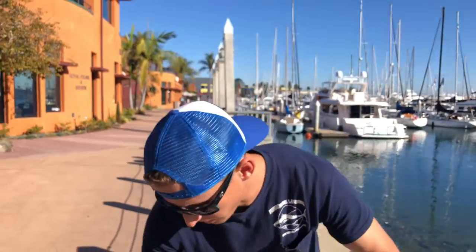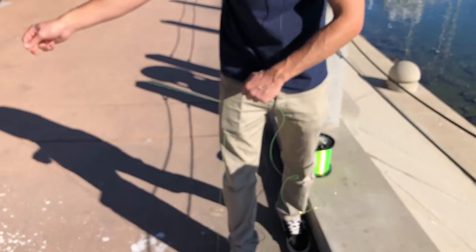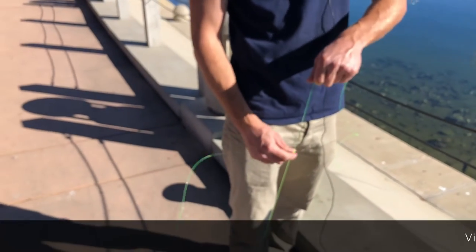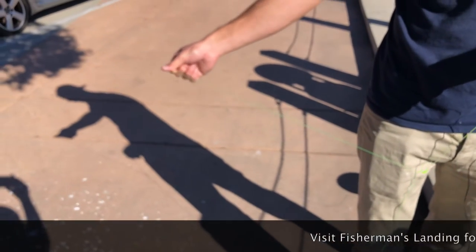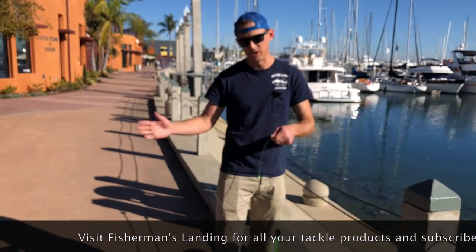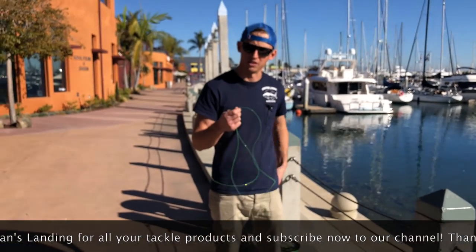When your weight's on the bottom, this is out and your mackerel or your squid or whatever is going to be swimming free, and the surgeon's loop is super strong. It's just a really good way to do your dropper loop, even though obviously it's not a loop anymore. Just something else to think about, and that's going to do it for this week's Tackle Tip Thursday. Have a good one.